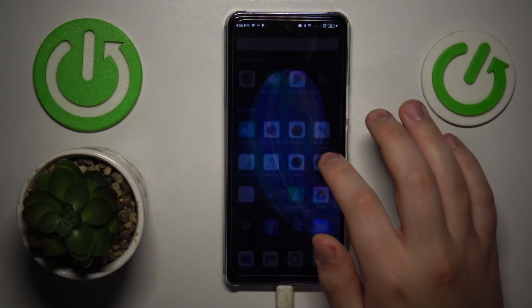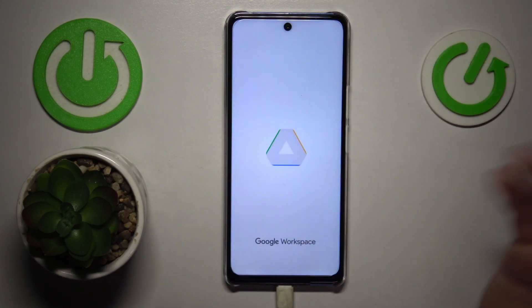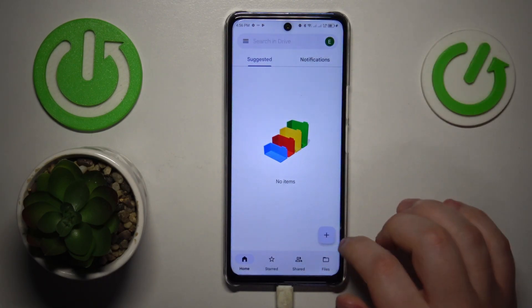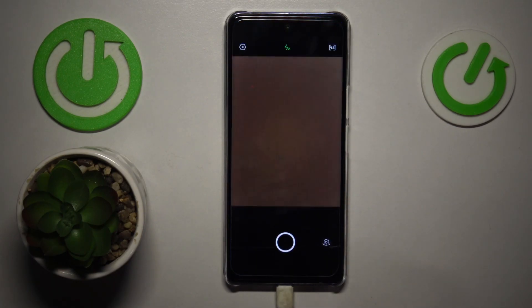The first step is to find and launch the Google Drive app that should come pre-installed on your phone. If not, just get it for free from the Google Play Store. Then tap this plus icon, choose the scan option, and grant the Google Drive app with the camera access.